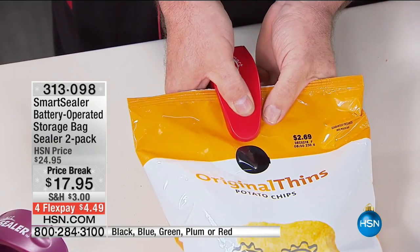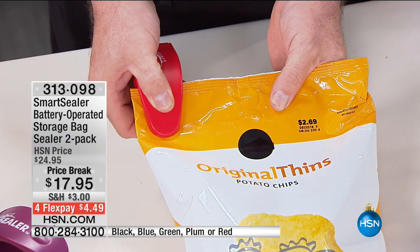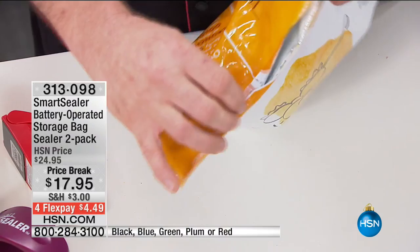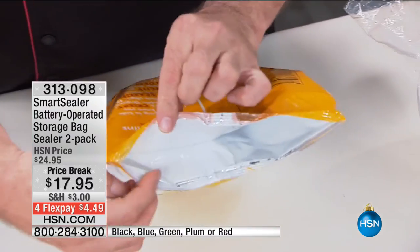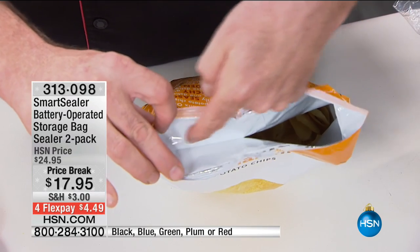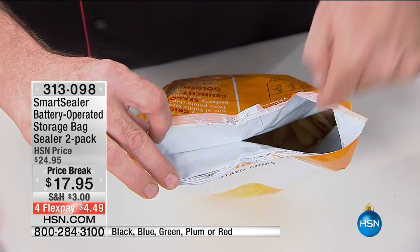All you do is press it on either side — it's a clamshell design — and just lightly run it across the bag. Doesn't have to be pretty. Doesn't have to be perfect. Doesn't have to be straight. It just has to be sealed. There's your live before and after — there's the seal that we've recreated, like the manufacturer's original seal. And there's cash in the trash.